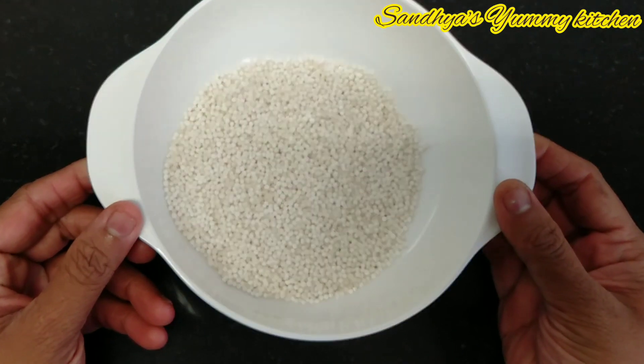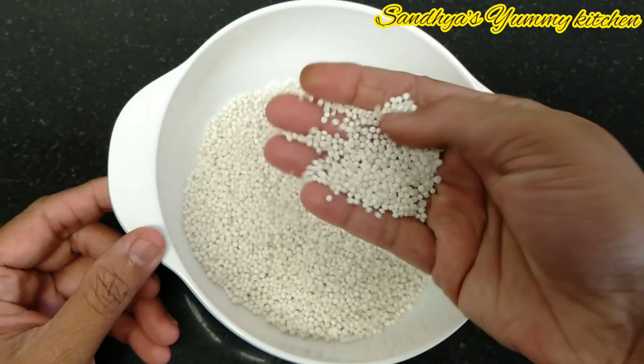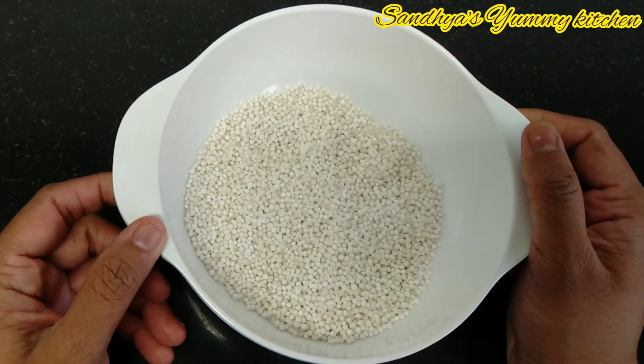Everyone is using saigo rice — it's a saabudana rice. I am ready to use sweet rice.